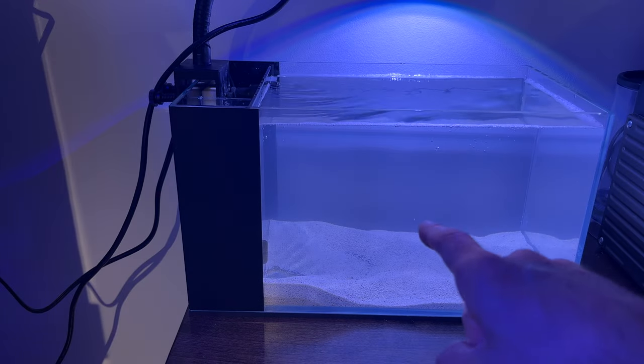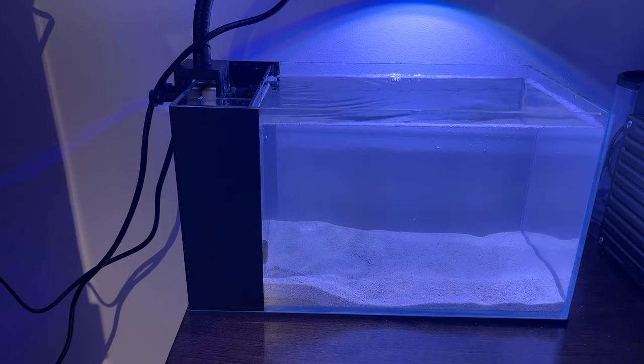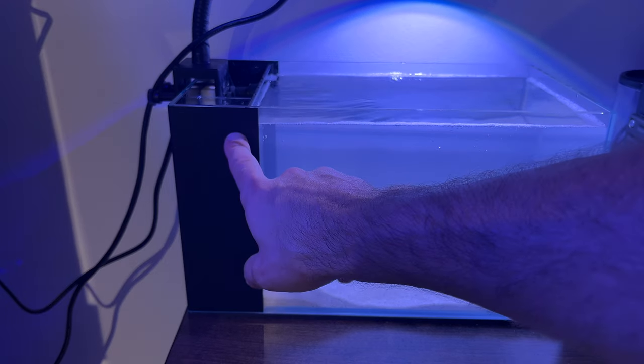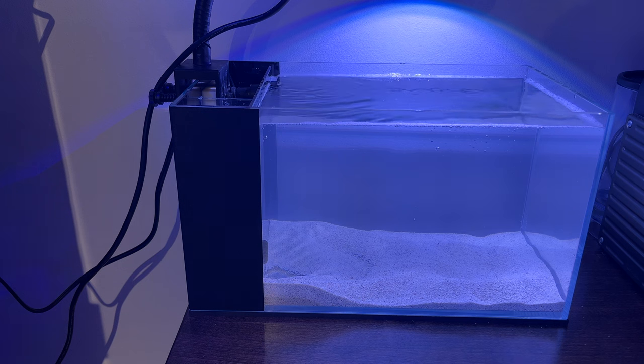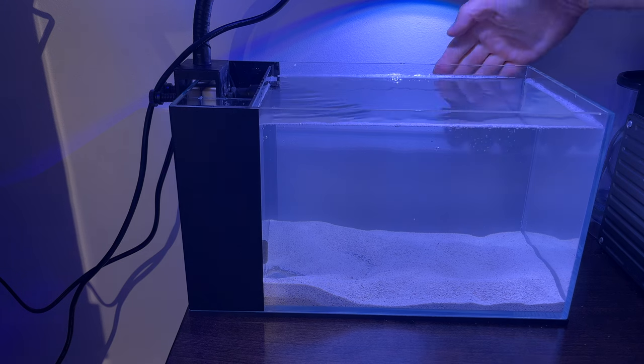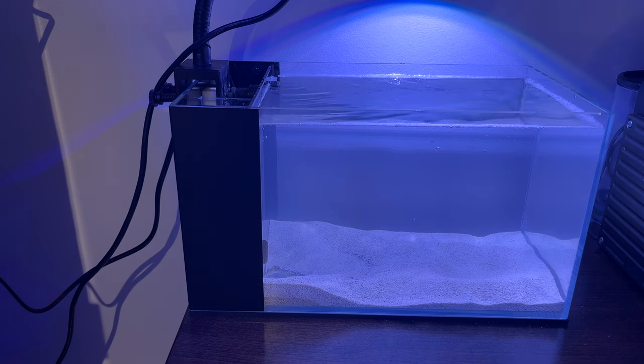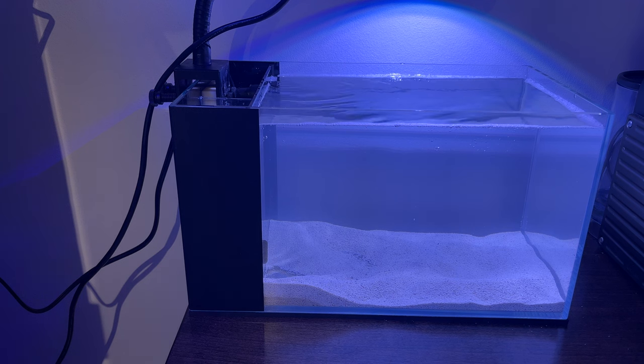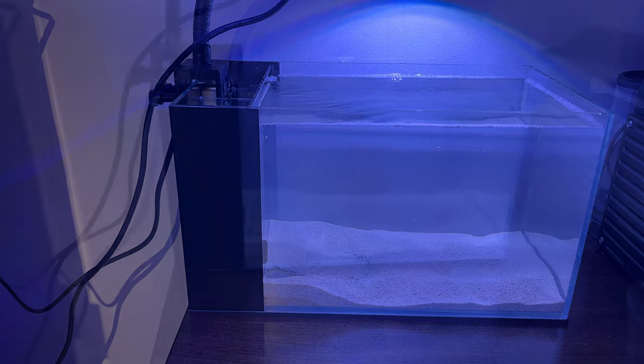The sand has been added and rinsed twice since I had plenty of water. I now have the return pump running with a sponge and some poly filter in the first chamber. With the light on you can see how clear it washed out - pretty clean for a new sand. I'm going to let this run while I finish my water change, then start adding coral.